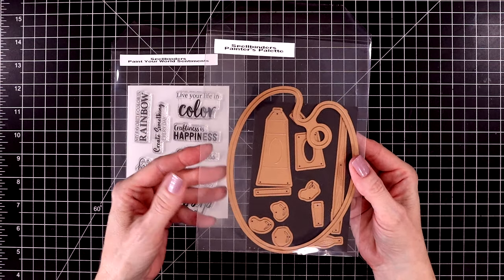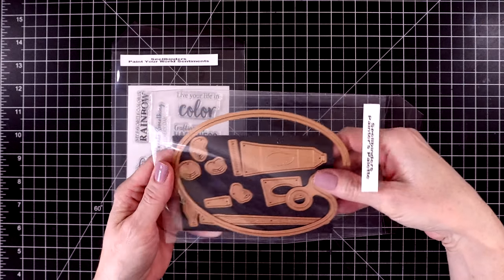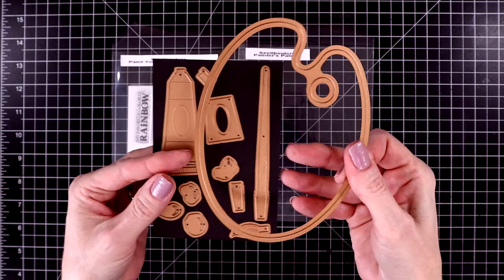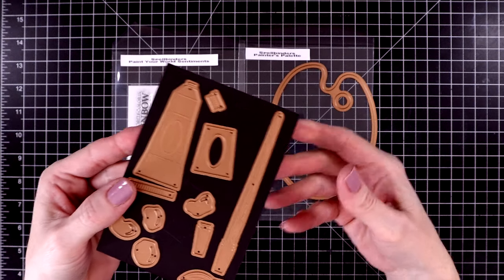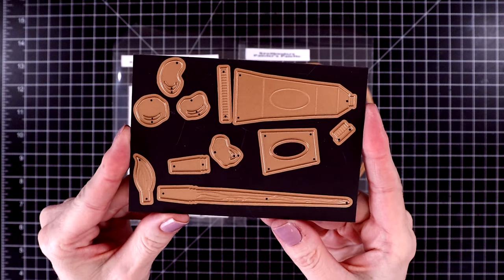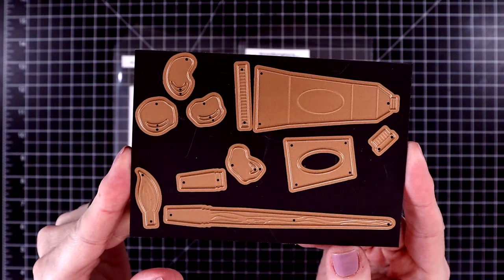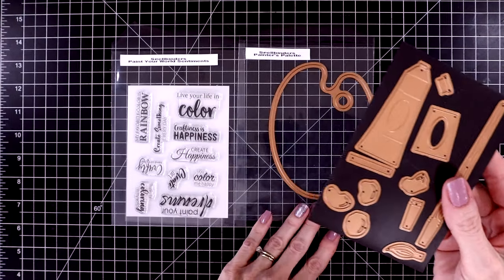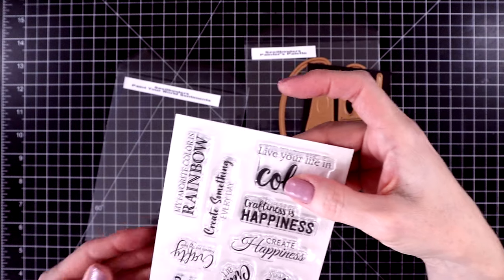This is from a new release from Spellbinders called Paint Your World, and I have the little painter's palette here as well as a stamp set. It comes with this giant painter's palette and then a paintbrush, a paint tube, and lots of little details to add to these, as well as four different shapes of paint dollops. It's a really fun set. And then I have the Paint Your World Sentiments.